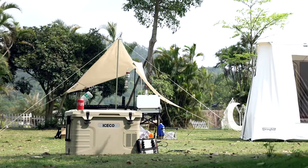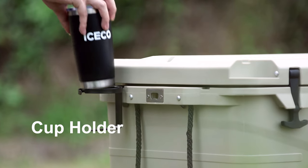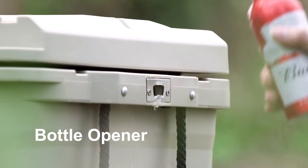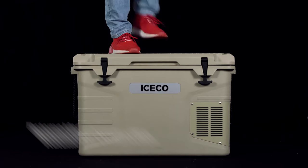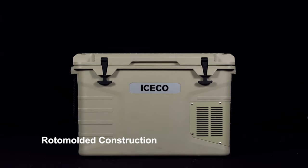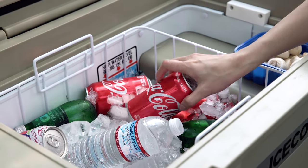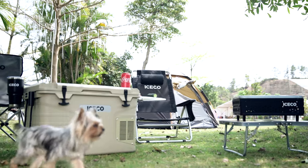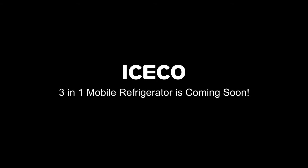Extra package adds convenience and enjoyment for outdoor living, such as a cutting board, cup holder, and built-in bottle opener. Reducing your workload on the road while keeping the convenience of a full-size compressor refrigerator, so you can enjoy fresh and safe foods anywhere and anytime. ICECO 3-in-1 Mobile Refrigerator is coming soon.